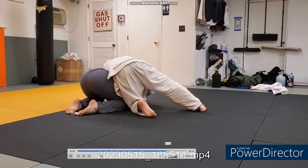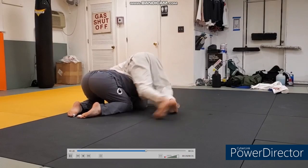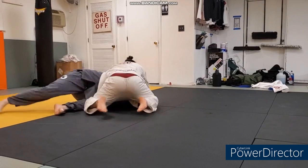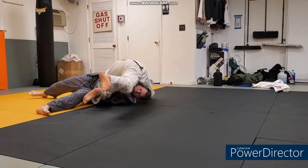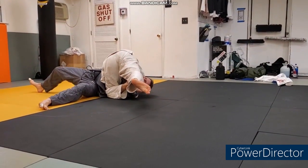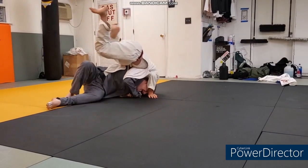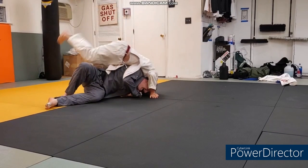Dave finds an opportunity to do a fat man roll - doesn't quite get it, he might be out of danger of the choke depending on where Nate's arms are. Good counter by Nate. Goes for the fat man roll - look how perpendicular Nate's body is to Dave's body. It's very hard to roll your opponent there, but Nate essentially posts with his head and uses that to handstand and flip over to the other side. Out of the danger of the choke - not in a great position, but out of danger, so that's priority number one.